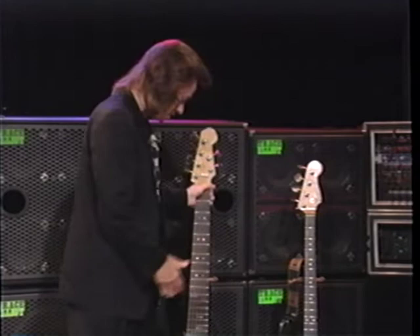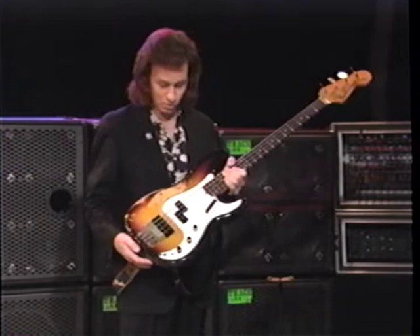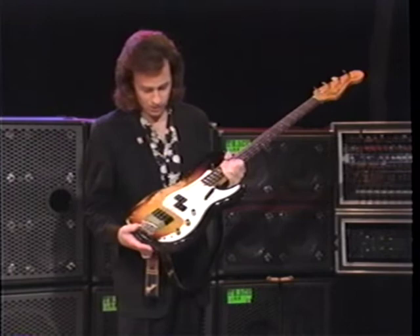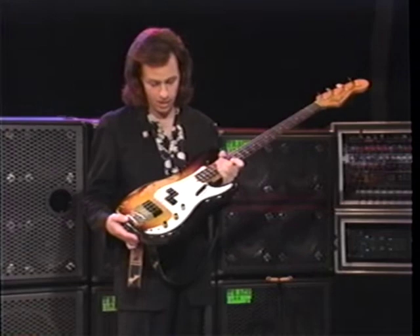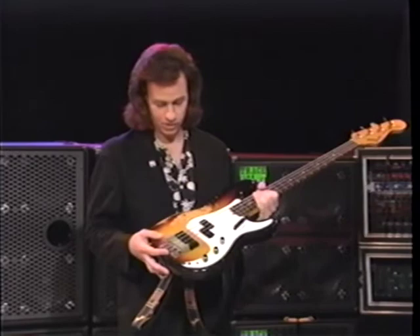This is an old P bass that I modified years ago. I almost regret it now — I almost wish I had just left it alone as a P bass, because mostly these days I use it as a P bass. But years ago, I put the double jazz bass pickups in the bridge position. I'm using flatwound strings on it these days, going for more of that traditional P bass sound.